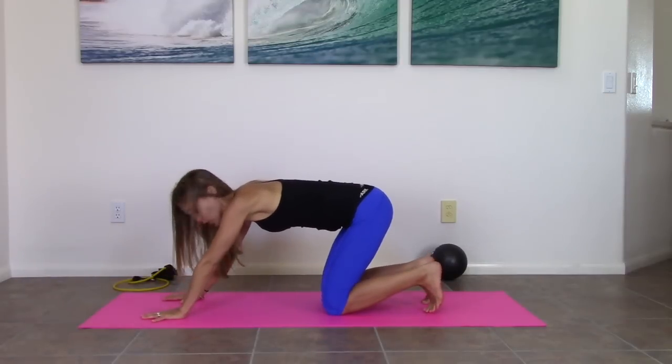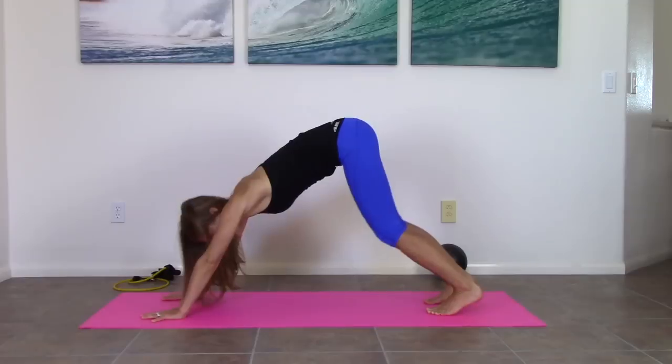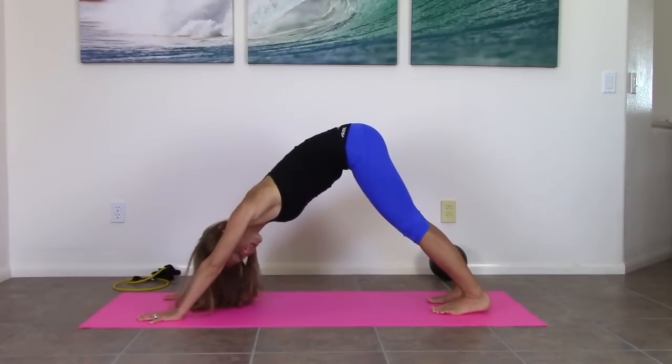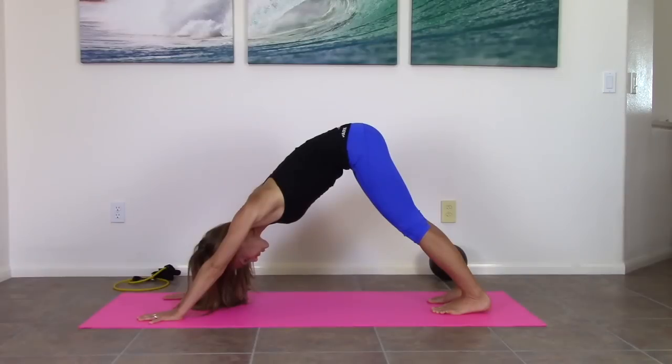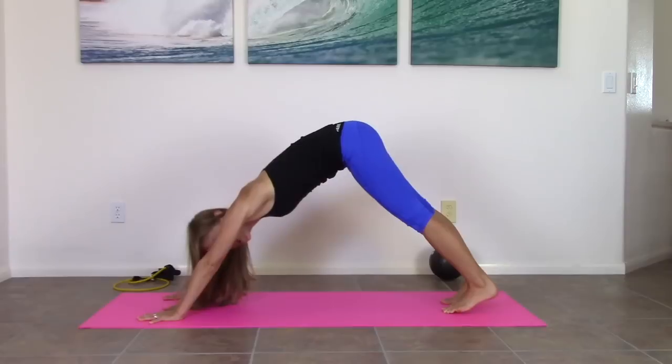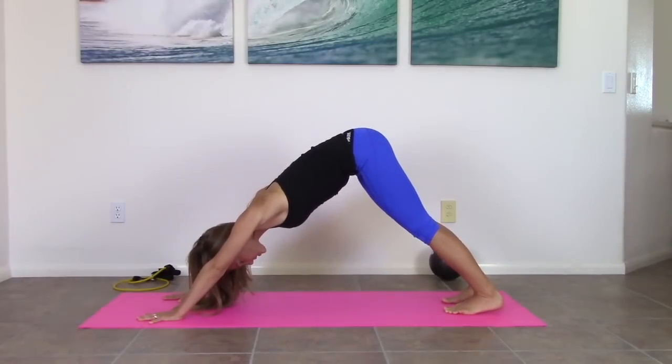Hands down. Curl your toes under, lift your knees, and send yourself back to a down dog. This position is really nice for the pelvic floor — I always feel a lift in my pelvic floor when I'm here. You can contract the abs. You just want to stay out of the plank position if you're less than four months postpartum. For those of you who are over four months postpartum, if you have less than a two-finger diastasis rectus, then you can find a plank here — hold it for a few seconds, then go back. That's the only reason you're allowed: if you're past four months and don't have that wide diastasis.